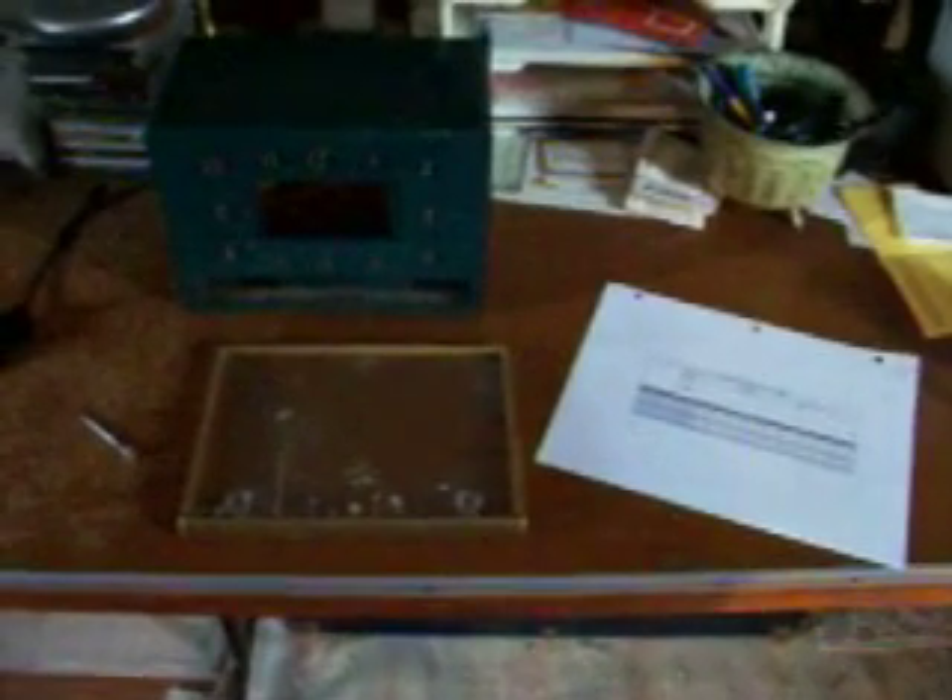Hey YouTubers, NBH45304 here. Now that we got the RCA Victor out of the way, we're going to start dismantling this 1955 Sylvania 542GR alarm clock. Last night I spent some time taking the guts out of the cabinet and cleaning it up a little bit.